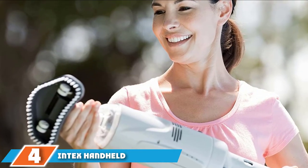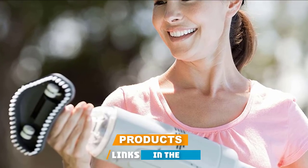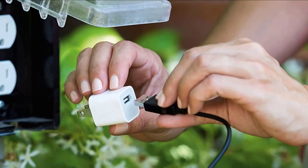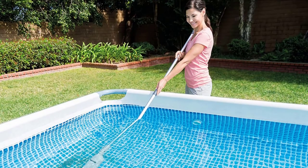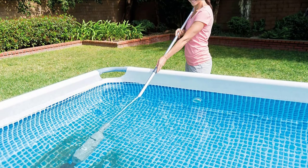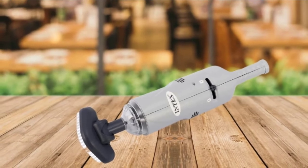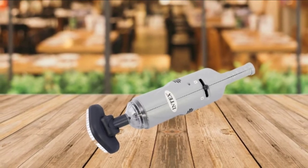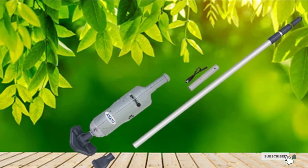Next at number 4, we have the Intex Handheld Rechargeable Vacuum Suction Pool Cleaner. If your swimming pool is an above-ground pool of about 18 feet in diameter and you're looking for an affordable, effort-saving suction pool vacuum, then Intex is the best option for you. It picks up dirt, sand, and debris from the bottom, and you can even use it to clean a hot tub. It is powered by a rechargeable 9Ah battery built into the unit and comes with a telescoping aluminum shaft, two interchangeable brush heads, and filters. It has an IPX8 waterproof rating, no cables or hoses, and is efficient and quiet in its operation.